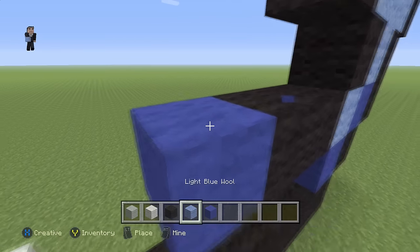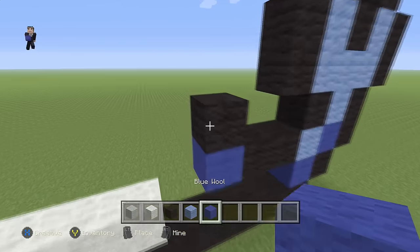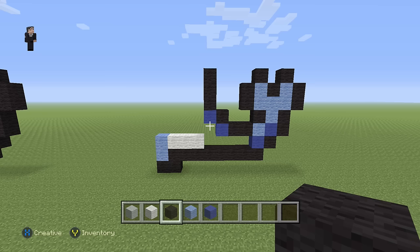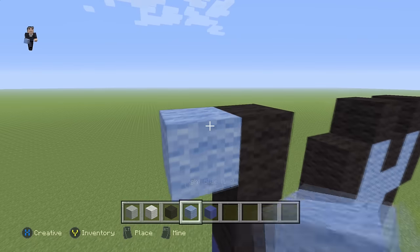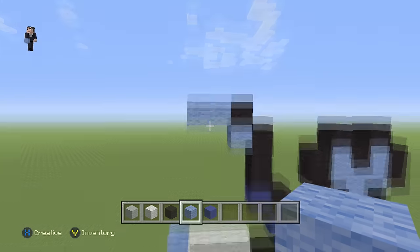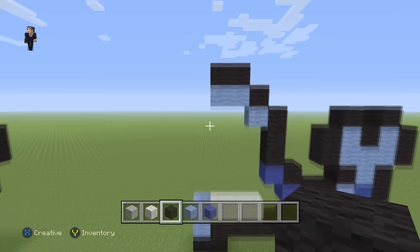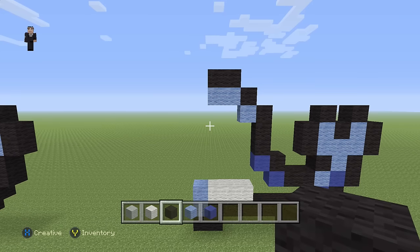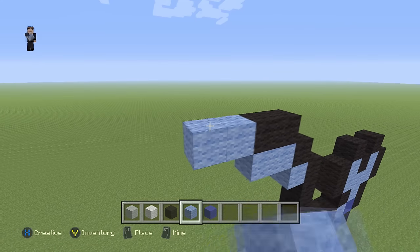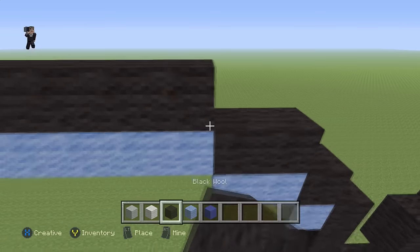Then a blue wool with a black wool with three black wools on the top. We're gonna grab our light blue and place one light blue, two, with a black on the top, a light blue, and a light blue on the left — so it's light blue, black, two light blues. Then we're gonna add two black wools on the top of the two light blues. Then we're gonna grab our light blue and place seven light blues going towards the left: one, two, three, four, five, six, seven, with seven black wools placed additionally on the top.